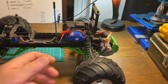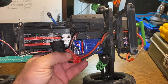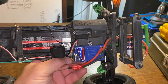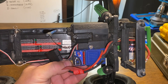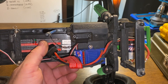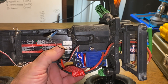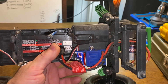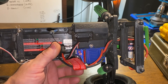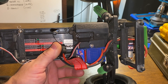With the Traxxas Stampede you get their XL5 speed controller, which is capable of running nickel metal hydride or a two-cell LiPo battery. It is a waterproof ESC and the Traxxas receiver is encased in a waterproof box. I have really never had any issues with the electronics in the Traxxas rig.